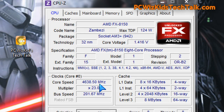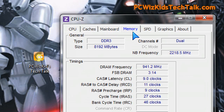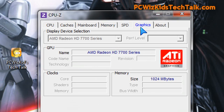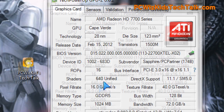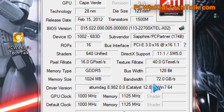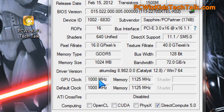My test system specs are shown here — this is the machine I'm installing and testing this card on, so you have that as a reference. We'll run some benchmarks soon. Looking again at the specs on the 7770, it's a 128-bit card. Keep that in mind: 128-bit means a mainstream card — not a high-end card. High-end cards usually have 256-bit and higher.